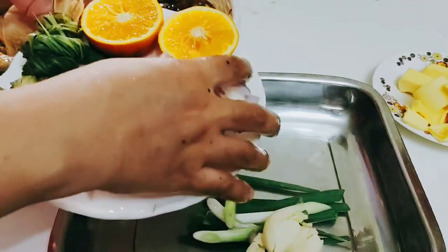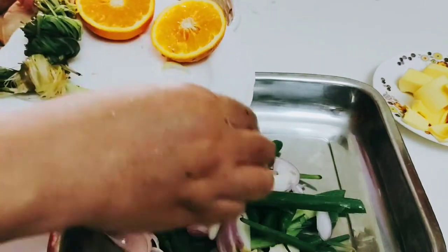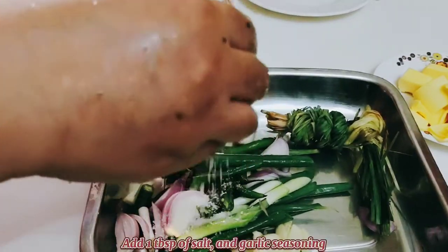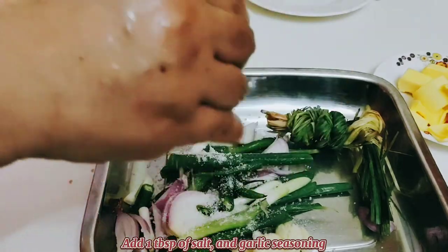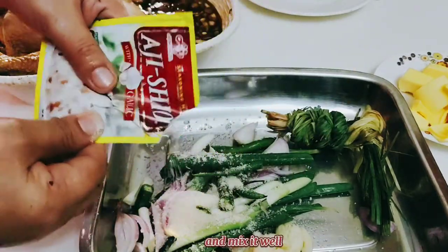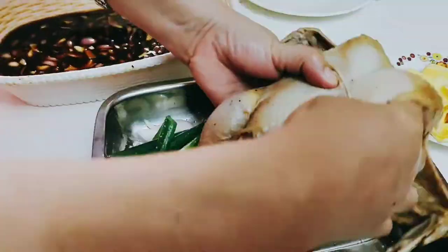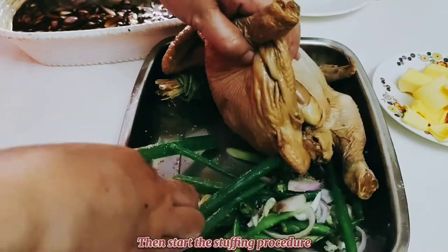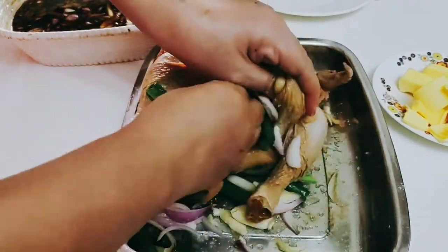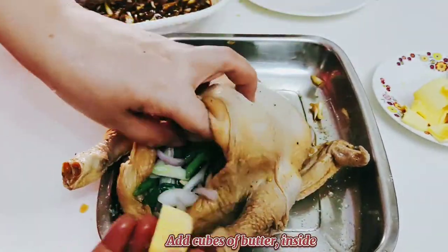These ingredients are very important in stuffing — please don't forget lemongrass, it's the most important of all. Then add one tablespoon of salt and some garlic seasoning. After, you have to mix it well again. Now we will start the stuffing procedure — just follow what I did.